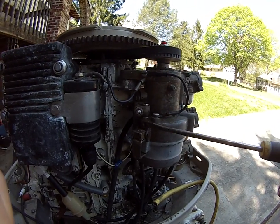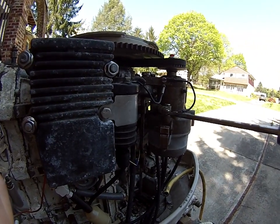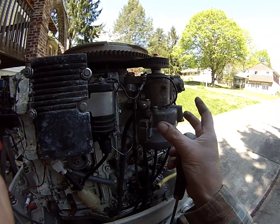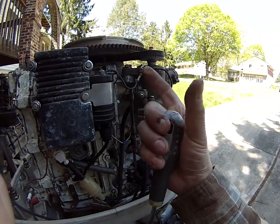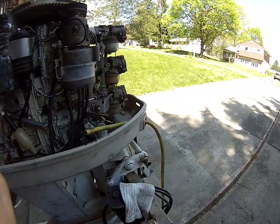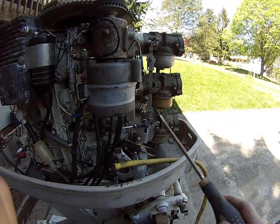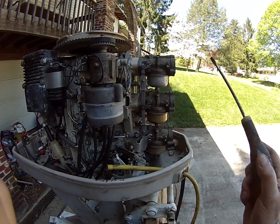When you turn this screw in and move the two plastic blocks together, it moves the distributor this way and retards the timing. When you move the two plastic blocks apart, it moves the distributor this way and advances the timing. By the way, if the butterflies don't open fully, the ball link is the adjustment — the important thing is that the butterflies open fully at wide open throttle.